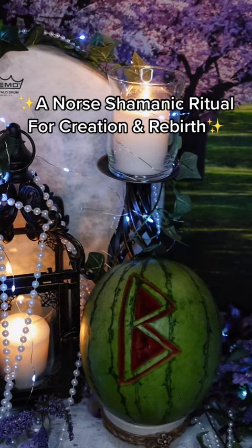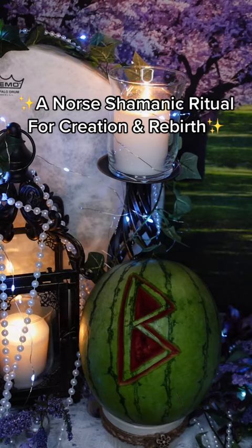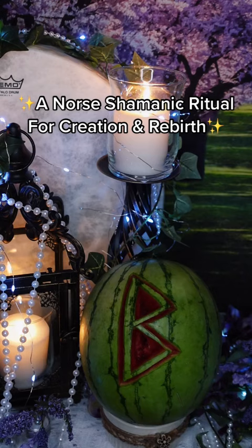This is a Norse shamanic ritual using the power of runes to create and birth whatever your heart desires. This rune, Birkana, which resembles a bee, represents a birch tree, and that symbolizes fertility, healing, regeneration, and birth.